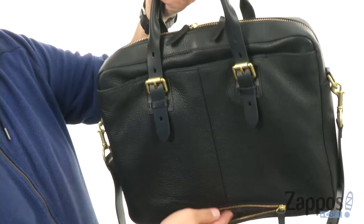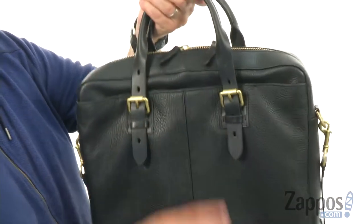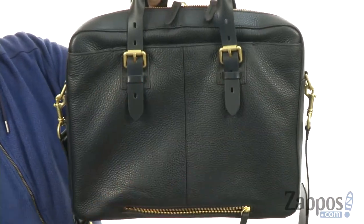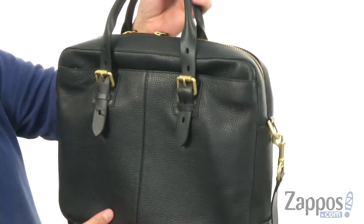You also have this little zipper down here on the bottom, leads up through there, so that way if you want to slip it over your luggage handle, you can do that too. So you carry it around real easily while traveling, which is nice.